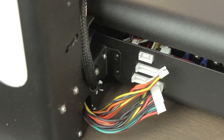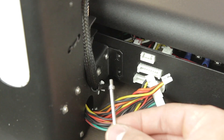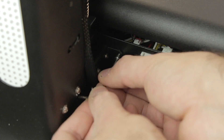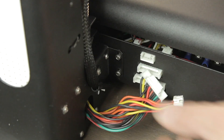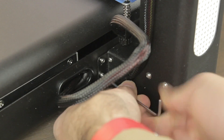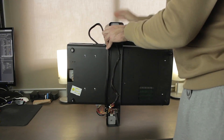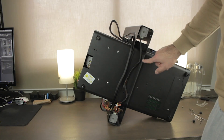Even without any bolts in place yet, the printer is already quite stable and rigid. The next step is to install all the bolts using the provided Allen keys. I'll pick up one of the small bolts, present it in place without putting too much pressure, then once all of them are inserted I'll tighten them. Now I'll connect the three cables, which are very easy to plug in. We repeat the same process on the other side, then rotate the printer to install the big bolts from the bottom of the base, inserting all four with washers before tightening them.